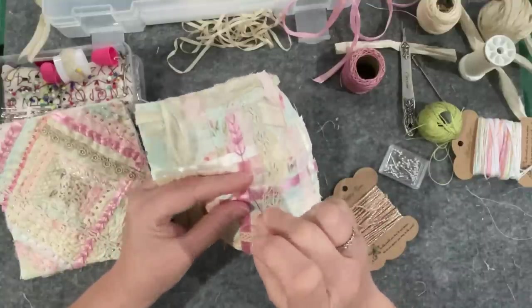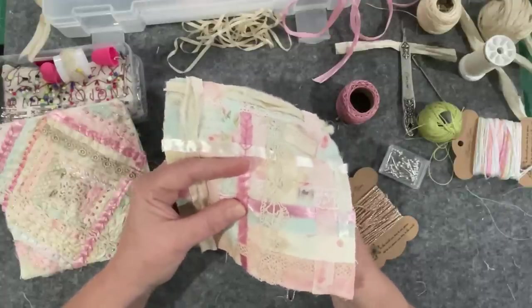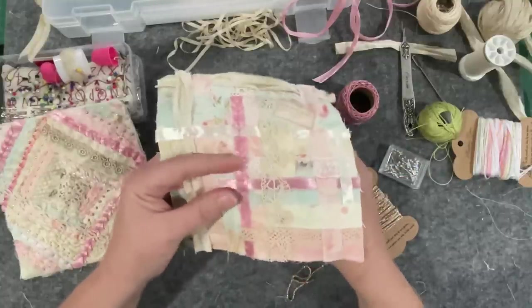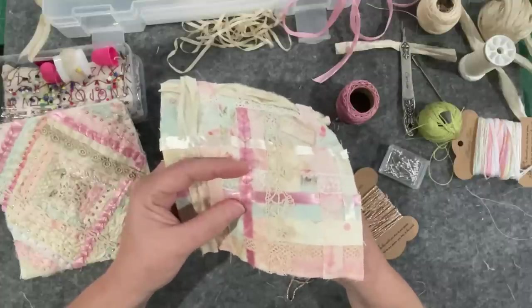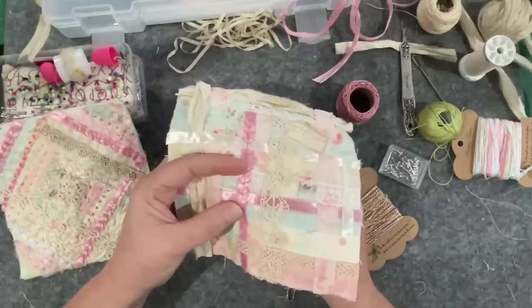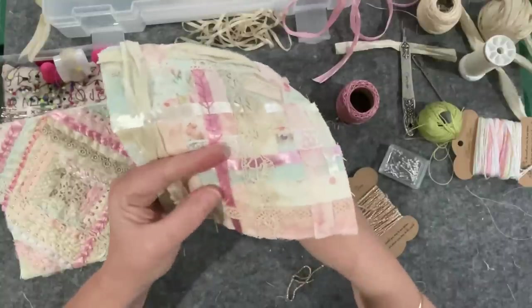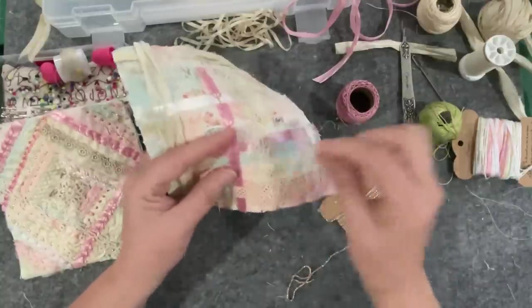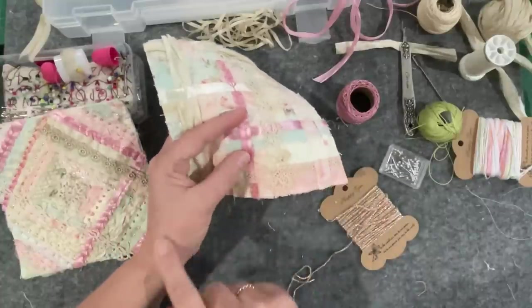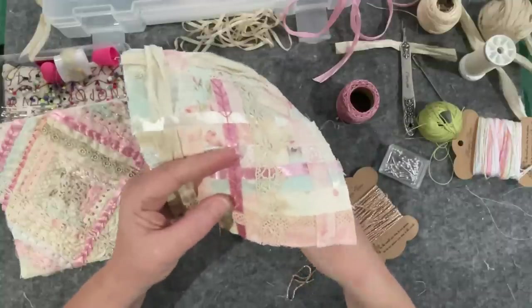I really like these threads - the crochet cottons that have that sheen into them. If you ever see them, grab them, because they really lift your work. It's a bit of an old school thing I think. This needle is quite a thick one and it's really making my fingers work to push it through all the layers, so I probably need a thinner sharper needle. I can feel pressure through here in my wrist which means I'm hanging on a little bit too hard - gotta look after ourselves.